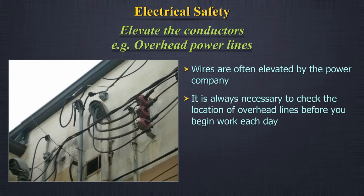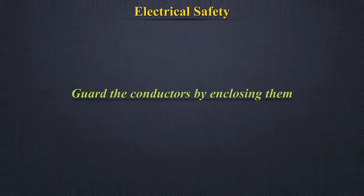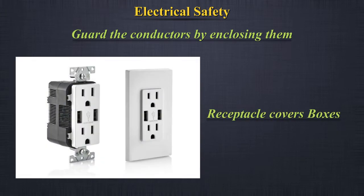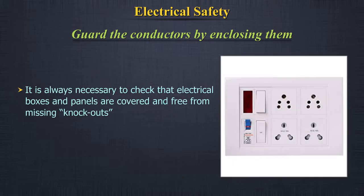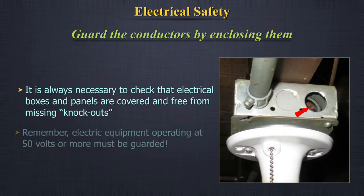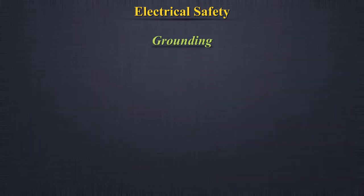Elevate the conductors — for example, overhead power lines. Wires are often elevated by the power company. It is always necessary to check the location of overhead lines before you begin work each day. Never allow yourself, your tools, or the materials you're working with to be within 10 feet of energized lines. Guard the conductors by enclosing them — for example, receptacle covers, boxes, and conduit. Always check that electrical boxes and panels are covered and free from missing knockouts.